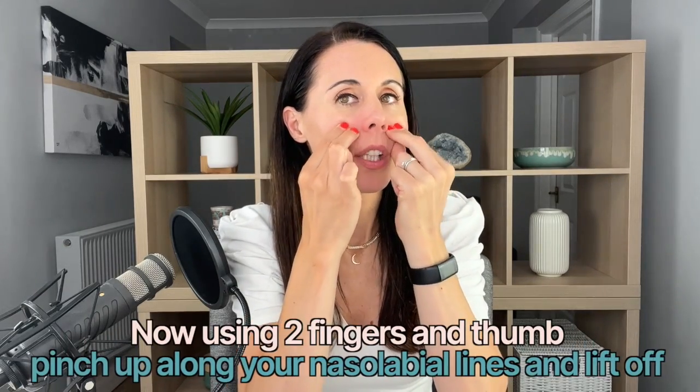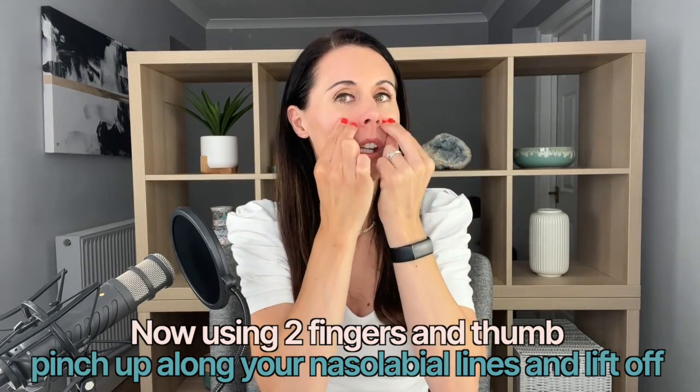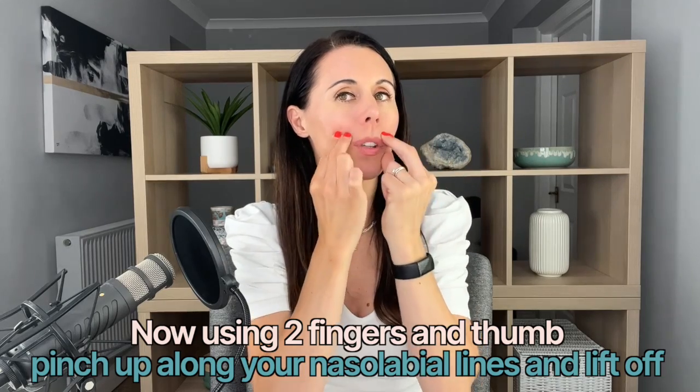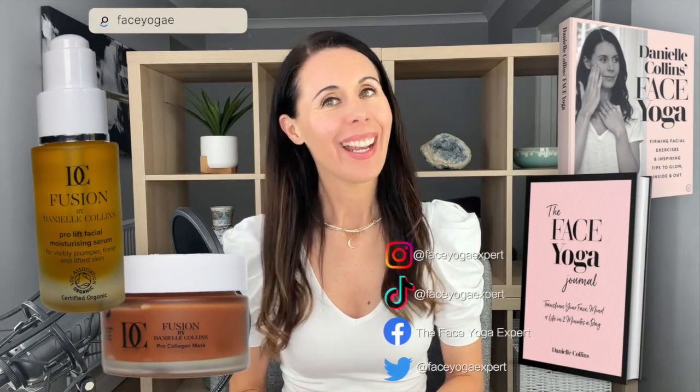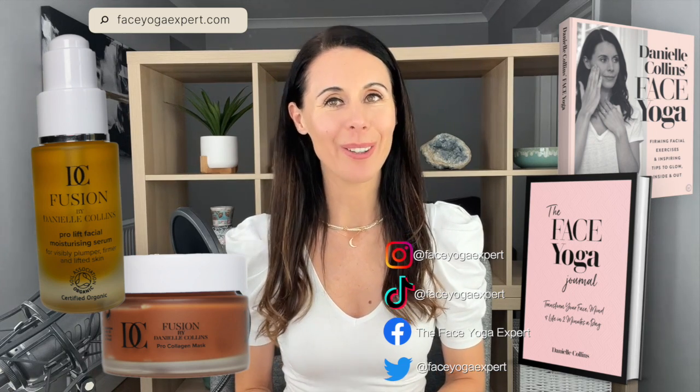Then two fingers and thumb — pinching up, lifting off, pinching up, lifting off. Working up and going right down into the muscle as you do this. And that's it, you are all done! If you'd like more information on face yoga, you can go to faceyogaexpert.com.